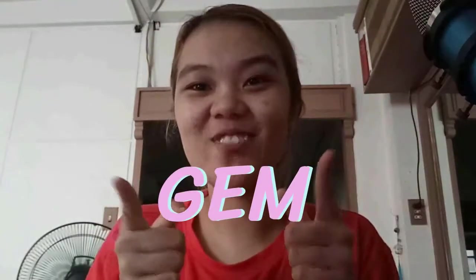Hello guys! It's Jem. And today, I'm making my first ever art video — art vlog, art tutorial, kung ano man talaga. So I'm very, very excited to show you guys kung ano ang nagawa ko.